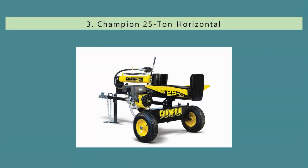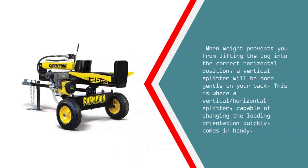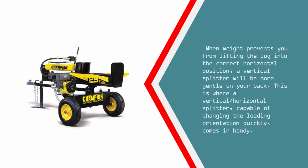Halfway through our list at number 3. Most log splitters come in a horizontal configuration, meaning you lay the log down into the track and let the ram do the work. This is good enough for the majority of logs, but if you are splitting something that looks like a mini tree trunk, gravity may be a problem. When weight prevents you from lifting the log into the correct horizontal position, a vertical splitter will be more gentle on your back. This is where a vertical-horizontal splitter, capable of changing the loading orientation quickly, comes in handy.